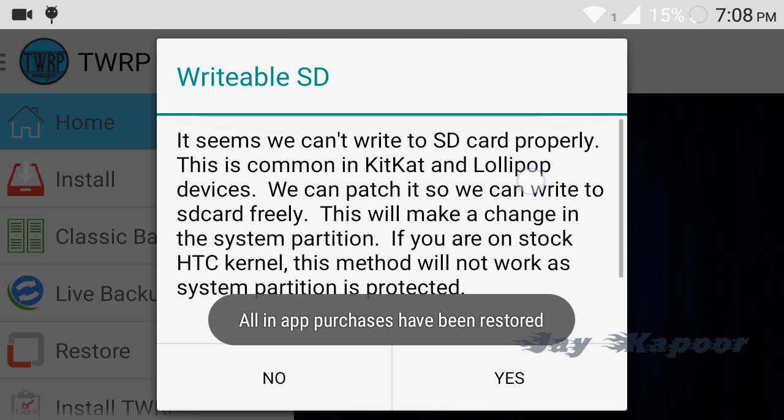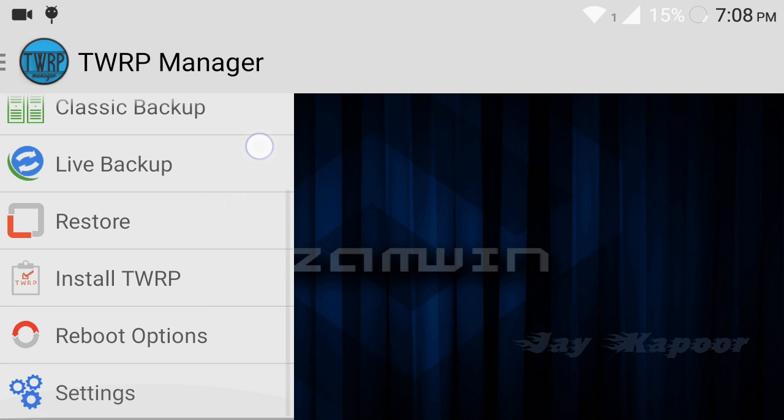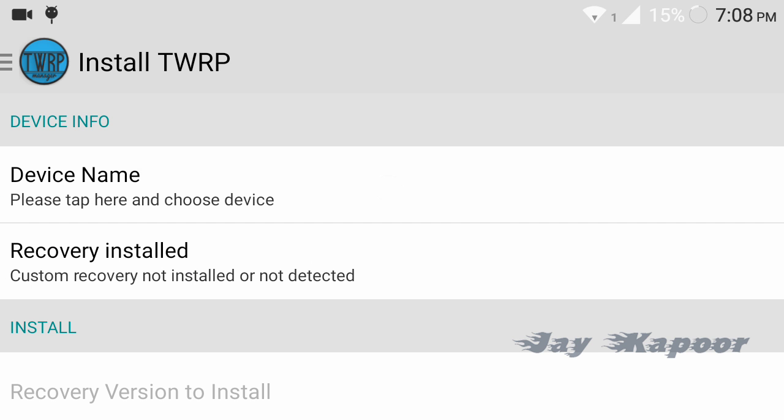Now you will see an option called 'Install TWRP,' and before that you will see a warning or pop-up like SD card, KitKat SD card write fix or something like that. Just click on No, and then click on Install TWRP. We have to choose the device name.